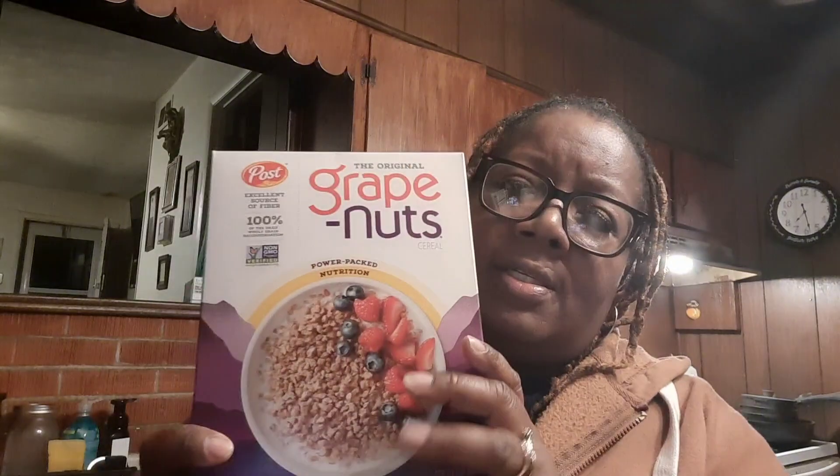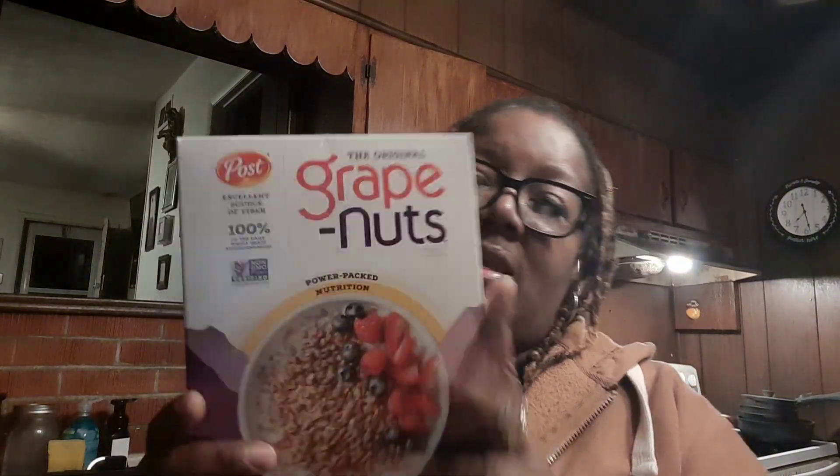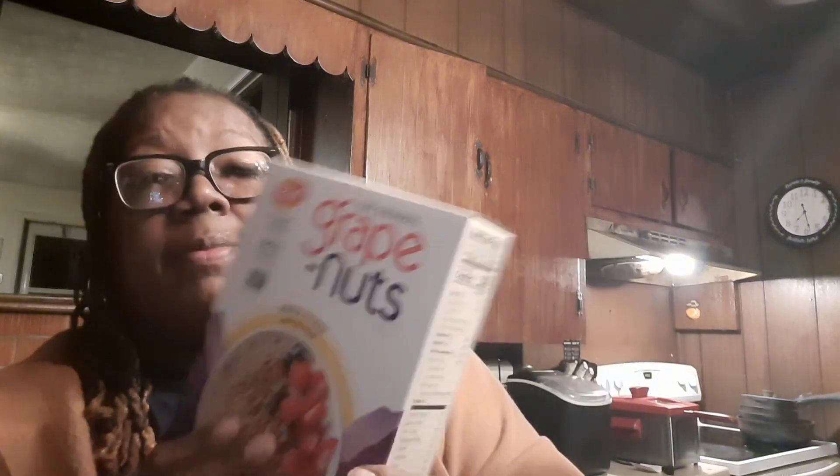I did get me some eggs. They're the same, they just had different packaging. And I got these grape nuts because I can either make me a fruit bowl, or I can make me a smoothie or a parfait, something of that nature.